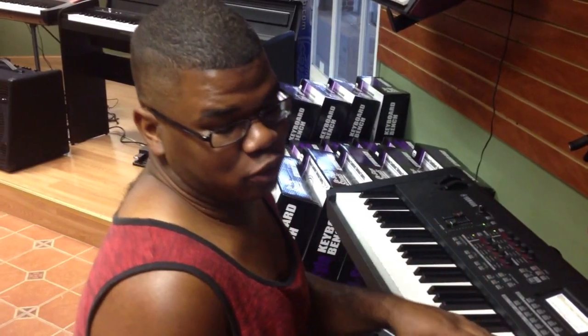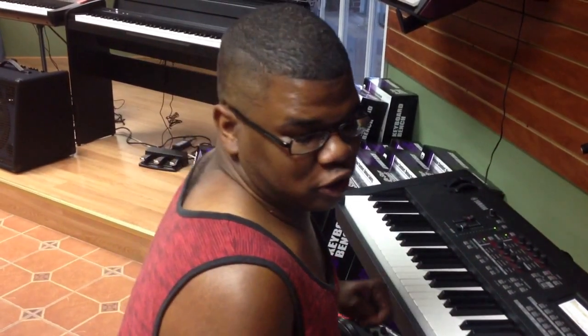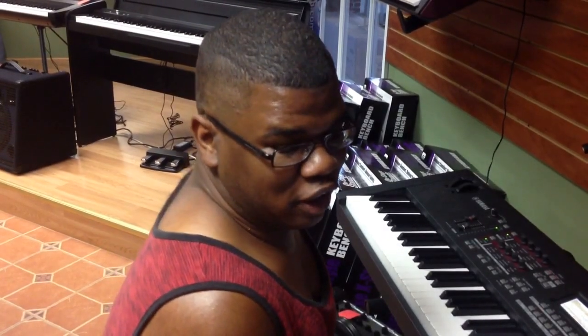And as you can see, I'm sitting in front of this awesome — and when I say awesome, I mean awesome — this is the Yamaha MOX8, one of the motifs out there. Best piano in the universe.